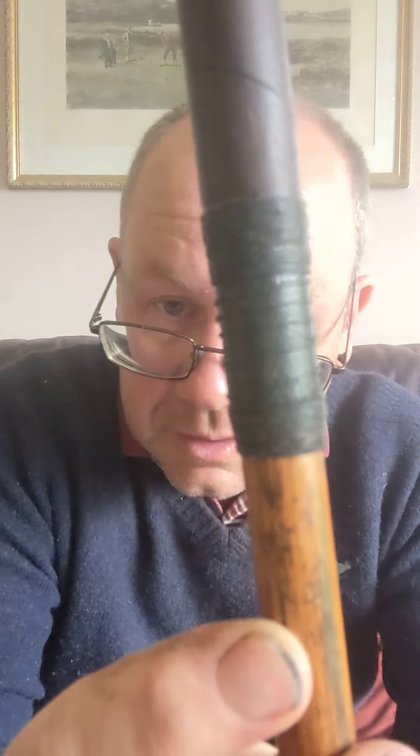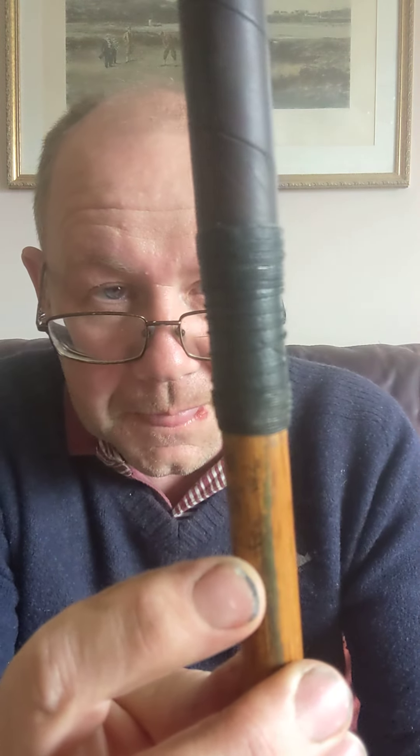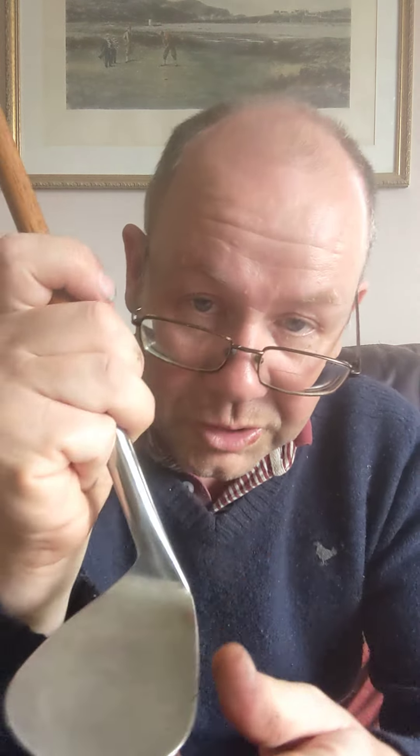I think Bobby Jones used a similar club and also there was the Hagen Ironman model which was very similar. On the shaft here it has the Gibson Star A stamp. I do like Gibson clubs, particularly the shafts - I think they're always very good quality. If you do find a Gibson club, even if the head isn't that good, it's worth looking out for the shaft to see whether it can be reused in another club.